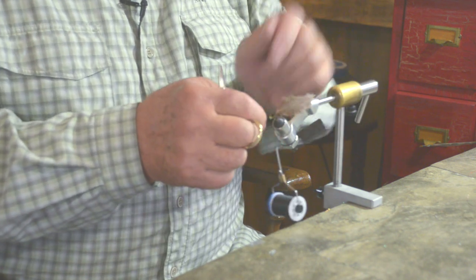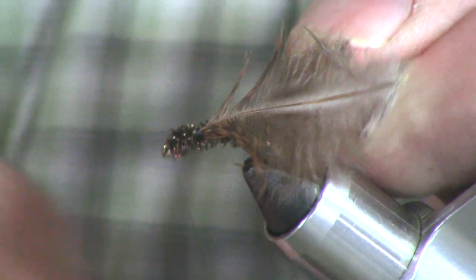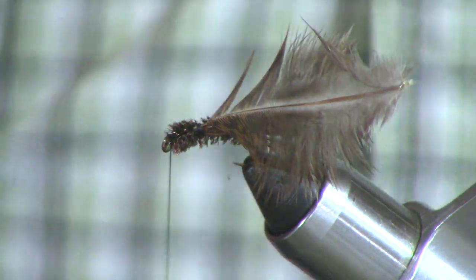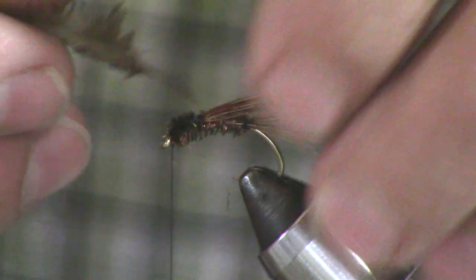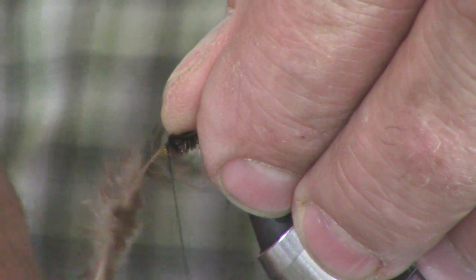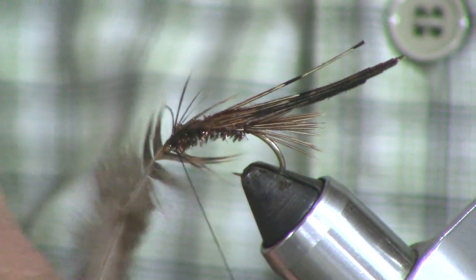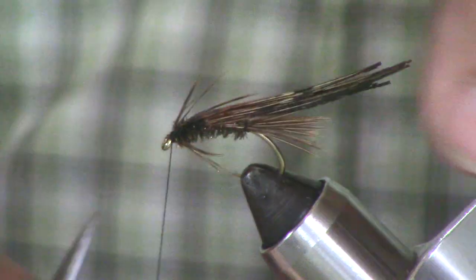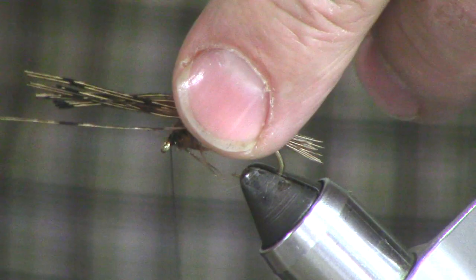Now I say this is a steelhead fly, but this can obviously be used for trout, suckers — anything that feeds on aquatic nymphs in the spring time or any time is going to eat this fly. So now we're going to take that speckled hen saddle and fold that forward — that's going to be the legs, laying flat across the top of the hook. Cut that out. And the last part of the fly is the wing case that gets pulled forward — I'm just going to put a little crease in it right there.